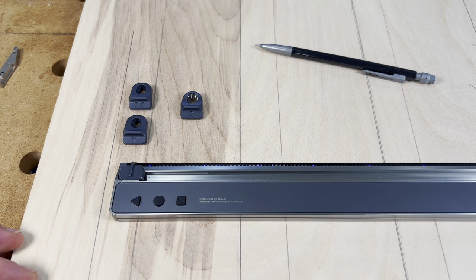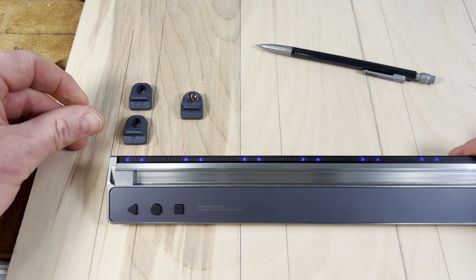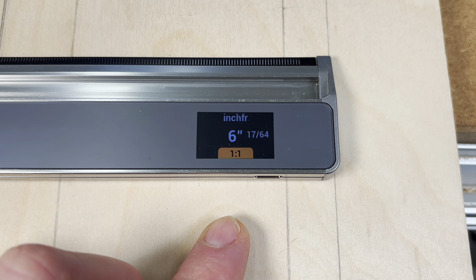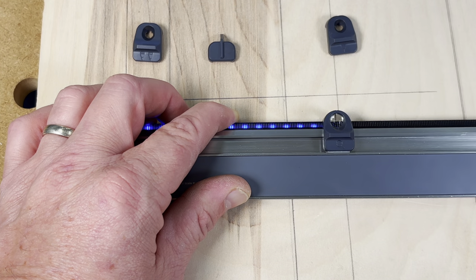There are two pencil accessories in different sizes depending on the diameter of your pen or pencil. To switch the tab out, you simply slide it forward, then slide the new accessory right on top. Once it's locked into place, you can place your pencil into that tab and strike a line wherever you want. The nice thing about this pencil accessory is it tells you exactly how long a line you've struck — in this case, exactly 6 and 17/64ths of an inch. The last accessory is the magnifying glass, which has a crosshair so you can line up everything exactly.